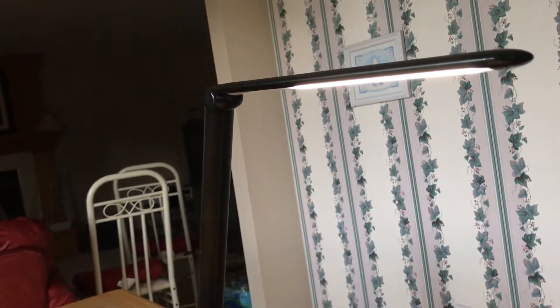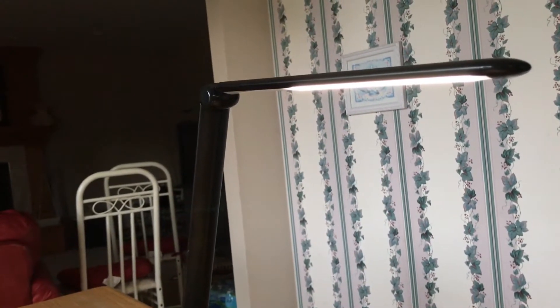So overall this is a very high quality desk lamp from LE. I would definitely recommend it — it's definitely going to last you quite a while and it works very well. Thanks for watching.